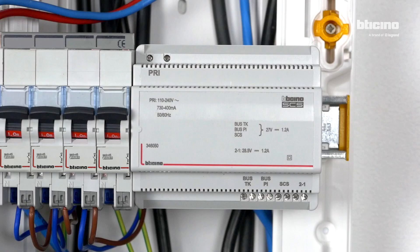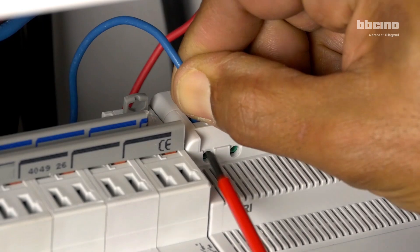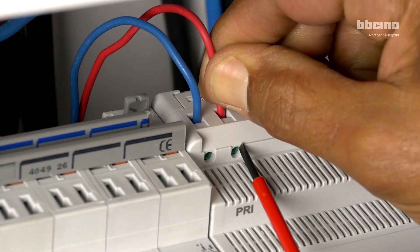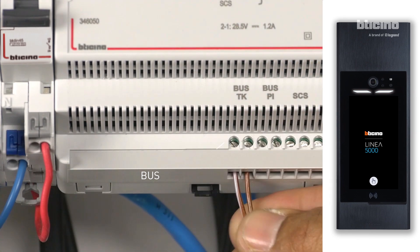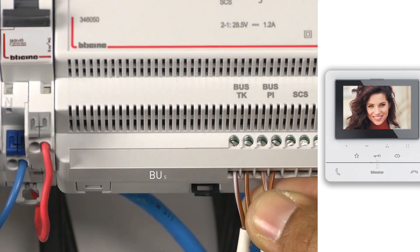Provide enough space for six modules. Protect the power supply with a two-ampere circuit breaker. Connect the phase and the neutral. Connect the bus cable of the entrance panel and the bus cable of the video internal unit.